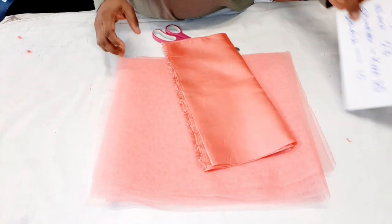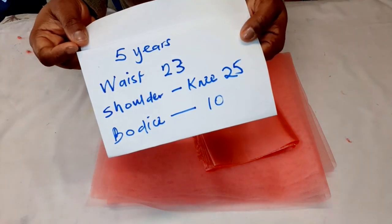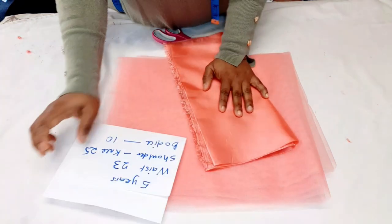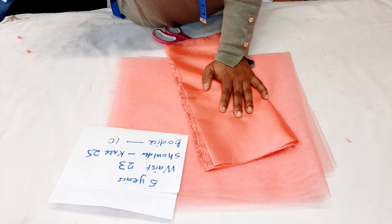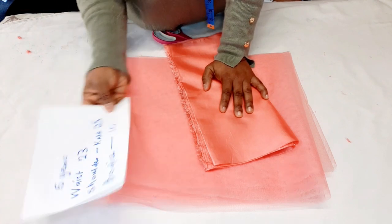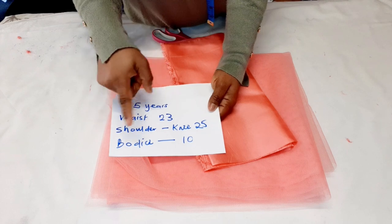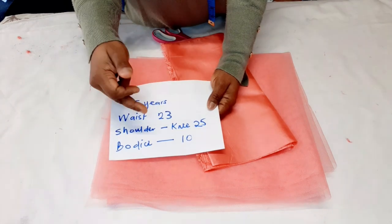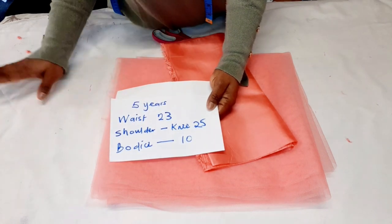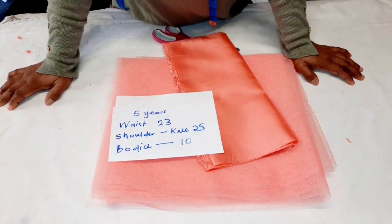To make this tutu skirt — I'm making it for a five-year-old — these are the measurements I'm using. All you need is your waist and the length. The waist is 23 inches. For the length, the bodice of the dress for a five-year-old is 25 inches, then I remove 10, which gives me 15. I'm going to use maybe 14 inches so the tutu will be short.